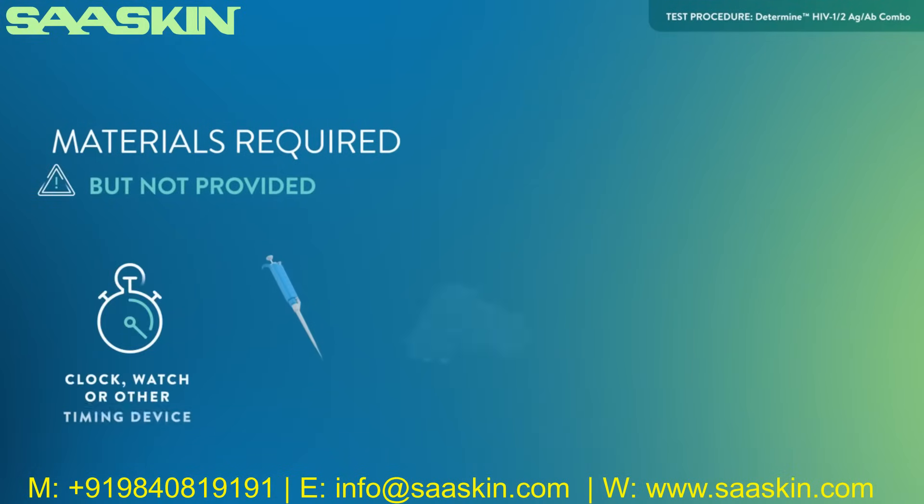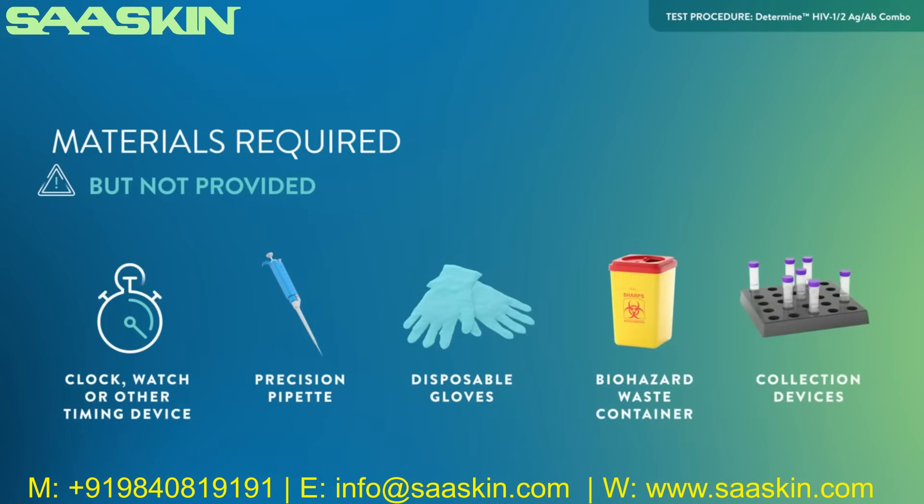Materials required but not provided. To perform the test with a venous whole blood specimen, you will need a clock, watch, or other timing device, and a precision pipette capable of delivering 50 microliters of sample with disposable tips, to be used in lieu of the disposable capillary tubes supplied with the kit. Additionally, you will need disposable gloves, a biohazard waste container, and collection devices.